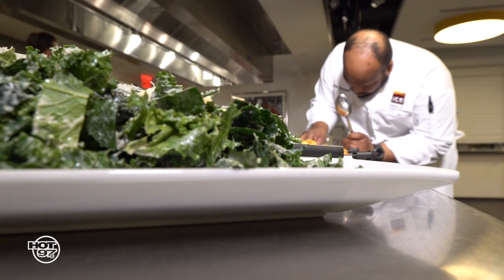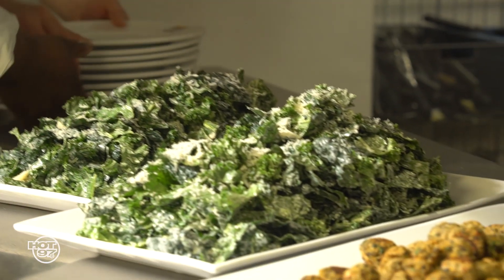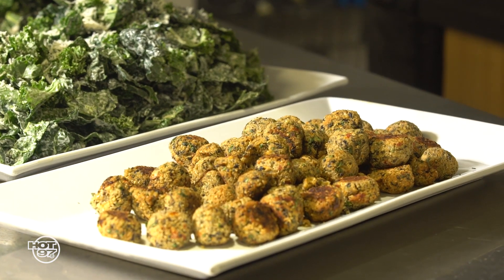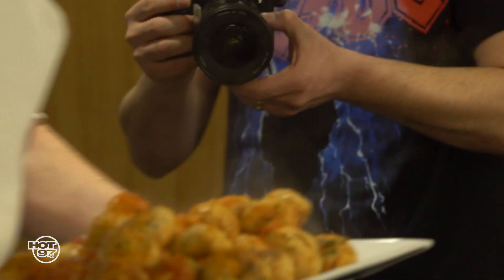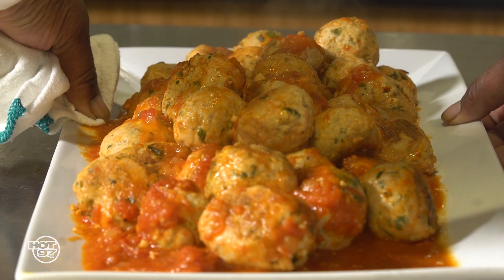All right, guys, so we've got our kale salad with a creamy yogurt Caesar dressing. We've got our black bean and quinoa. We've got our chicken meatballs, classic with ricotta and Parmesan. And then we've got our pasta to go with that, which cooked in the same sauce as the meatballs, with a little bit of Parmesan cheese at the end.